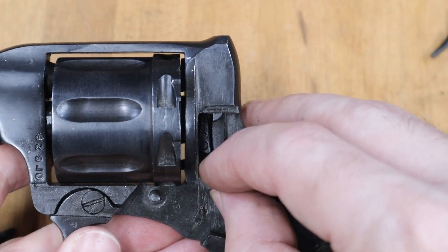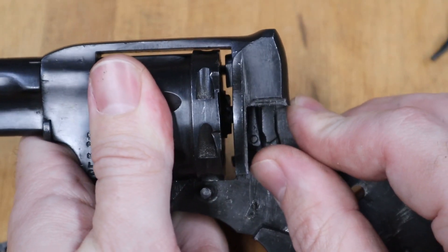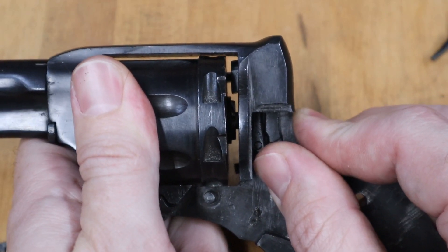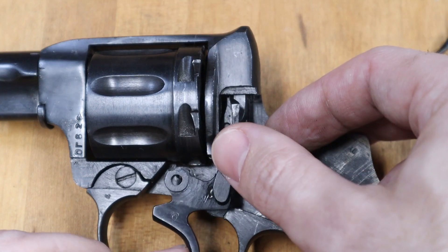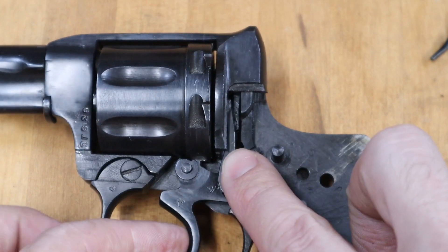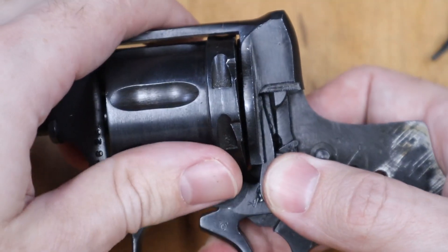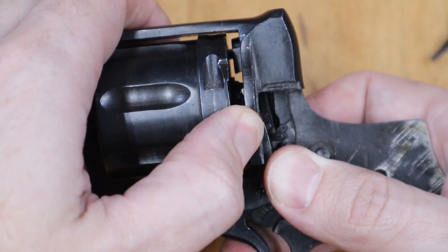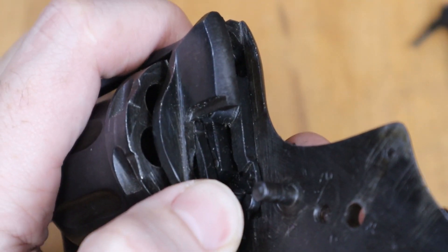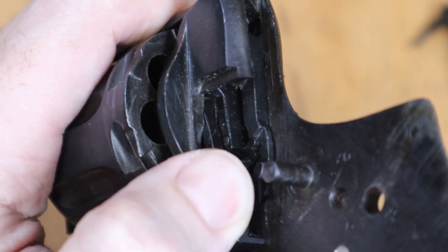Back in the revolver, we can see how that works. Here I'm helping it out by pushing the cylinder, but with the support block all the way forward, the cylinder still needs to move forward more. So how does that work? This extension on the trigger goes into the notch cutout in the camming block - this is what moves it up and down as the trigger is pulled. You can see the hand engaged in the ratchet teeth on the cylinder. As the hand moves up, it fits through this notch in the frame, which due to its shape and the hand shape biases it forward, which in turn pushes the cylinder forward the rest of the way.